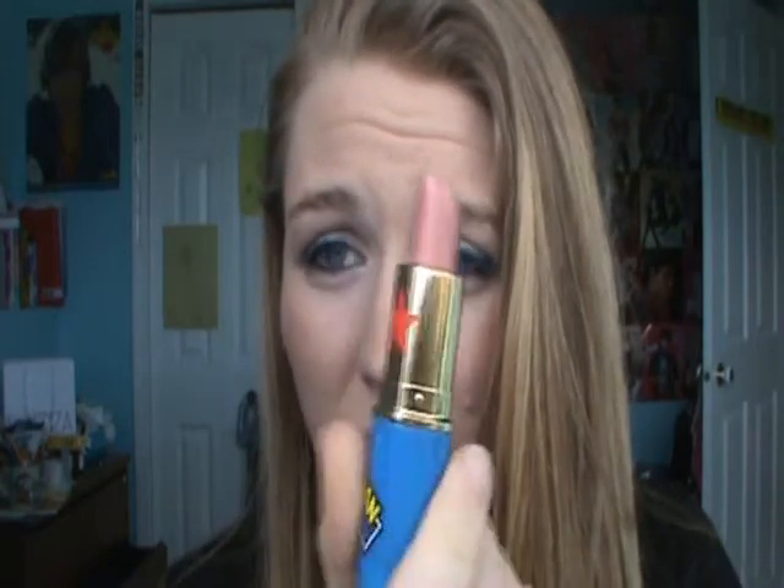You can use any nude lipstick. These are three options — I could use any of them. This is just the darker nude. Or you could use something like this, which is more of a shimmery nude. The one I'm going to be using is just a really light pink — a normal nude.